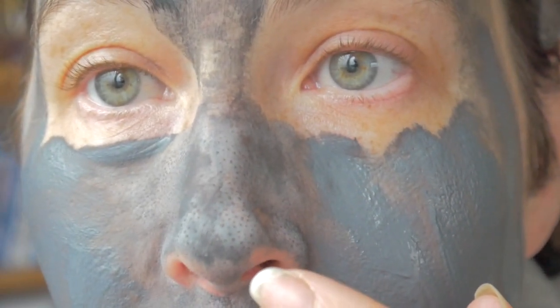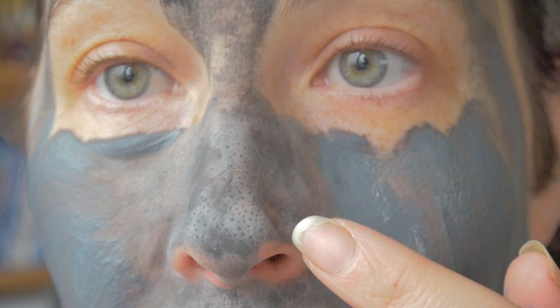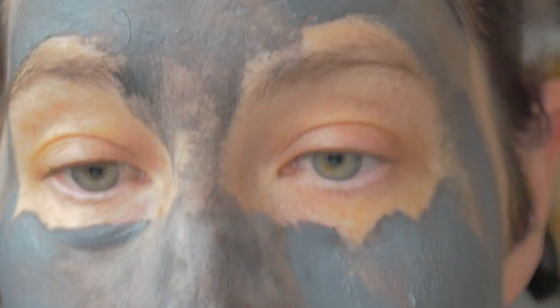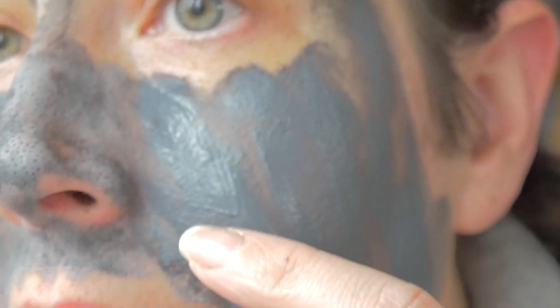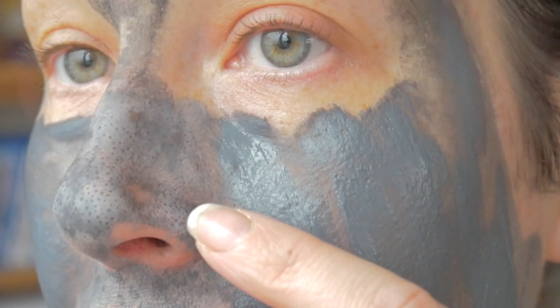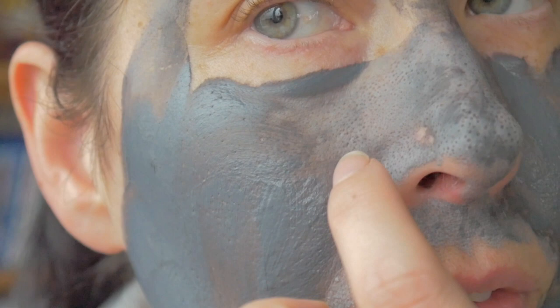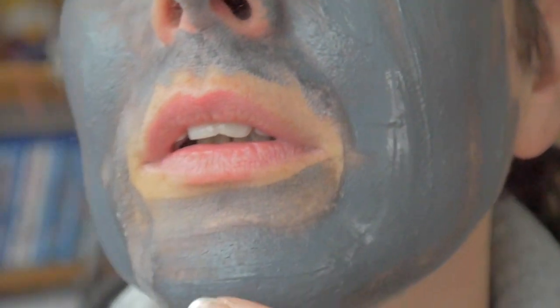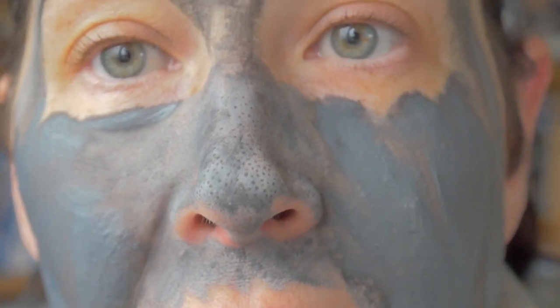That's disgusting - can you see that? It's drawing out all of the stuff. Oh my lord, look around my nose - you can see where it's all drying, and on my chin too. I'll be back in five minutes.